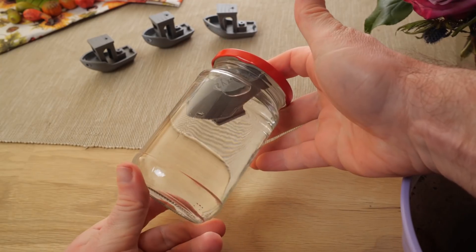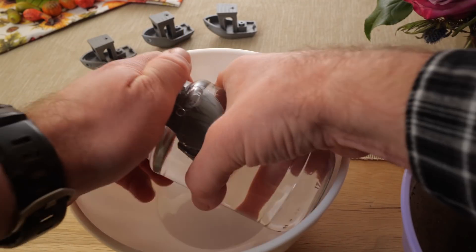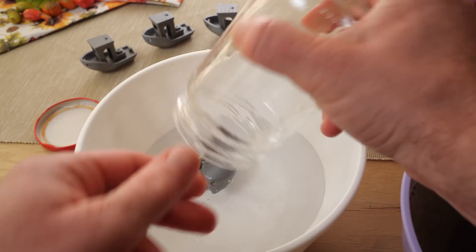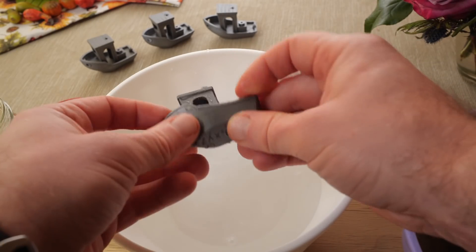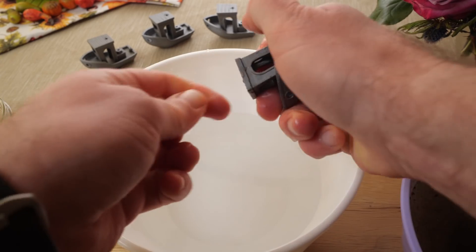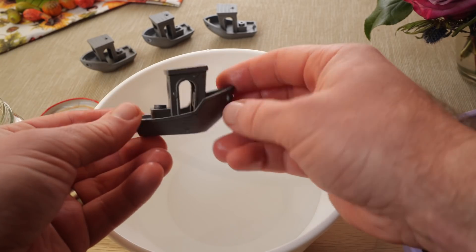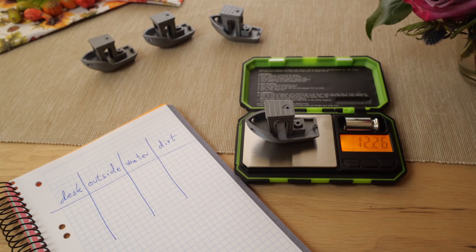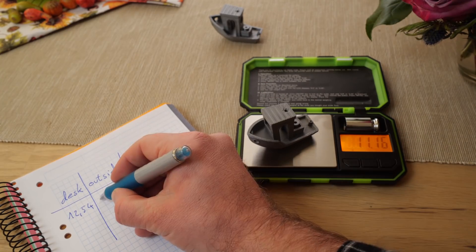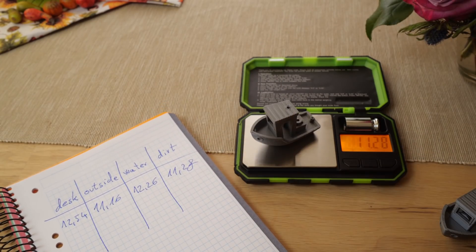Let's check the final one that I've kept in the jar filled with water. It doesn't look any different — no weird smell, and it seems to be just as solid as the other two. After letting it dry out for a few hours, let's compare the weight to see if it absorbed water. The weight is slightly different between all four of them, but as I don't have the original values, that doesn't really help as much. That's something that I'll fix with the new test.